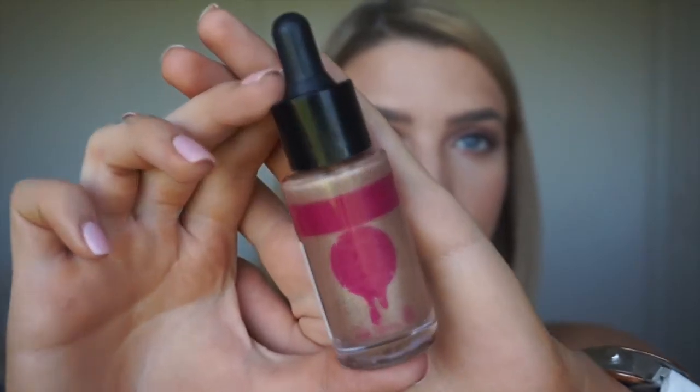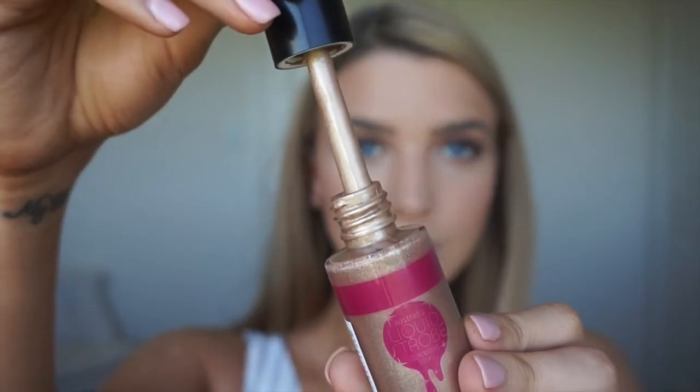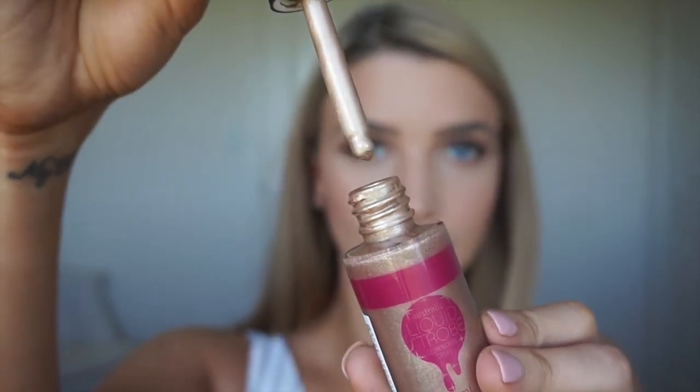Now using Australia's Liquid Strobe — this is such a nice liquid, it's just liquid amazingness. You only need a tiny bit and I'm just popping that along my top lip, down my nose and also along my cheekbones. As you can see, you don't need much but it just gives it that extra glow — it's so pretty.